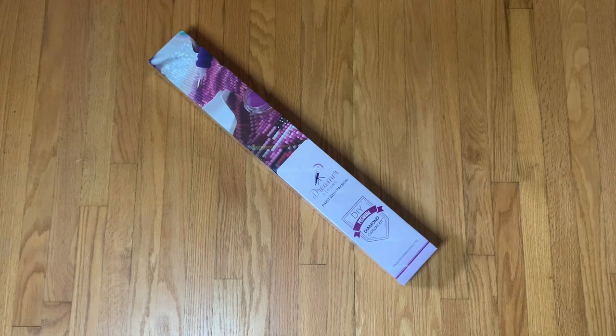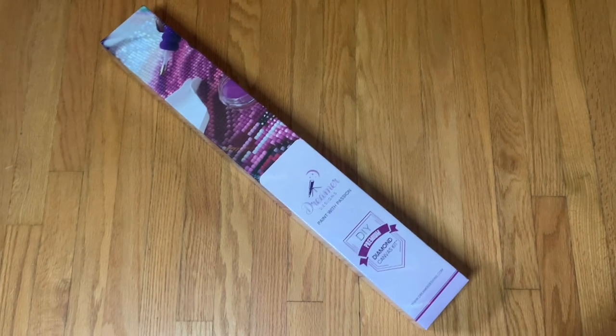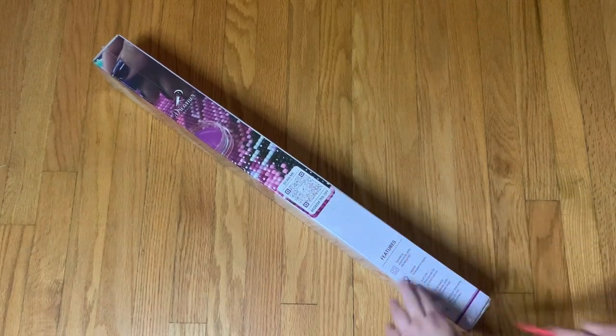I'm excited about this because I have not unboxed the new Dreamer Designs things — I haven't seen their new canvas, or I think they might have new drills. Normally I would unbox this off camera, but because I haven't seen it before I'm going to unbox it with you. I'm going to change the angle just a little bit, grab a box cutter, and I'll be right back. Okay, so I have you guys zoomed in just a little bit now. I'm just realizing you guys are crooked — would it be a video for me if you weren't crooked? I don't know what a straight camera angle is anymore. Okay, so looking at the new box.